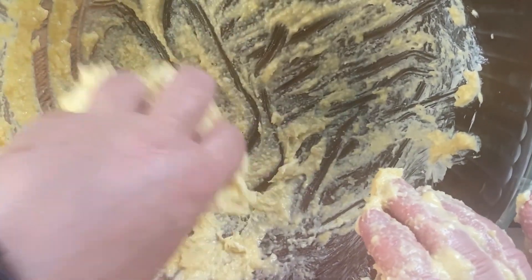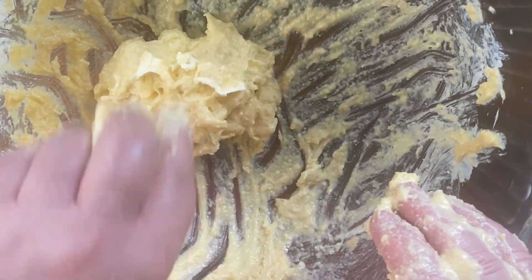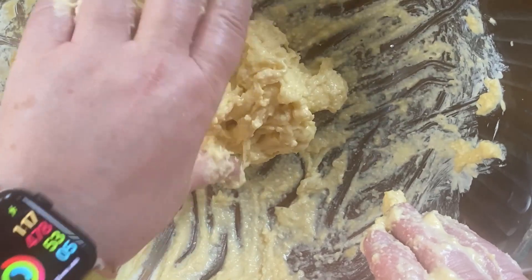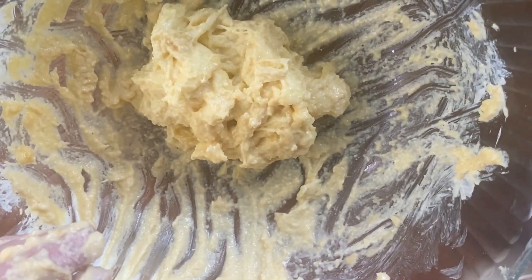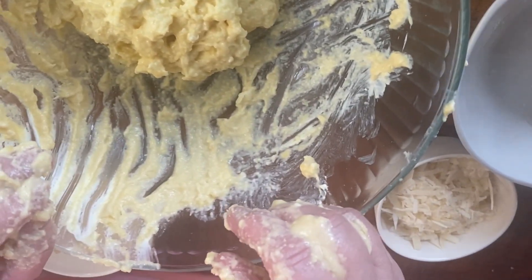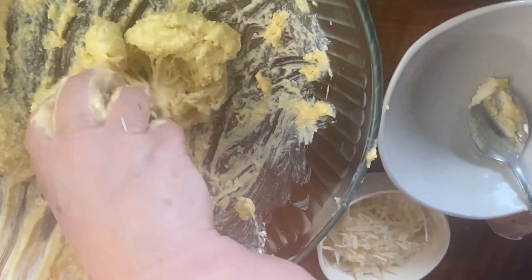It's kind of sticky — it's going to be a little bit sticky. Sometimes if I need to, I might just add a little bit more flour if I feel like it's a little bit too sticky.